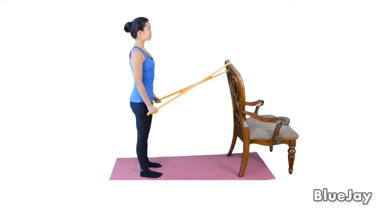To strengthen your shoulder or trapezia, tie a band to a doorknob or sturdy object. Hold both ends of the band with your hands slightly in front of your hips.